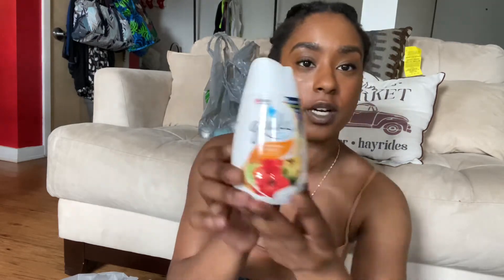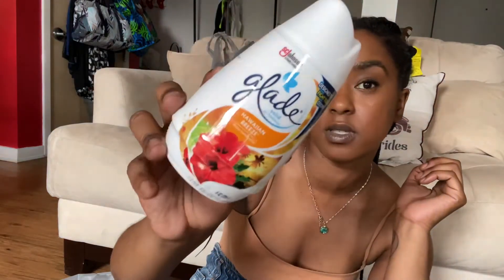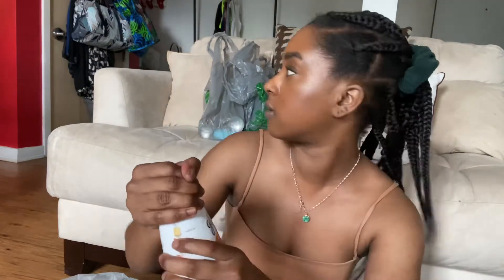Next, I have a Glade — one of those little odor stick things. It's for odor, and this one is Hawaiian Breeze. It's going to go in my bathroom. I just cleaned the bathroom, so this will go in there so it can smell good. I love Glade products. I'm cooking right now, so I have to watch the stove — it smells so good in here.